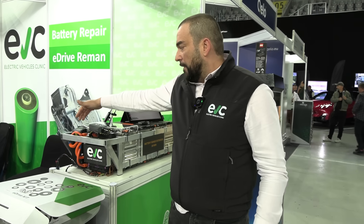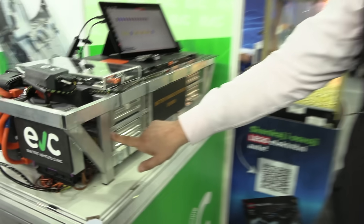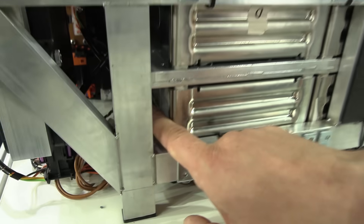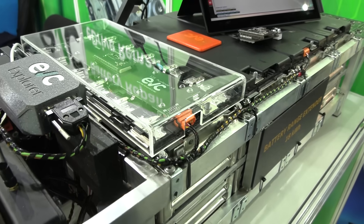So we redesigned the master BMS, slave BMS, pyrofuse, and coolant plate. You can see there is a coolant plate designed by us, produced in Bosnia. And this was just a prototype edition. There is the coolant inlet here, and so we are able to cool and heat this battery pack.